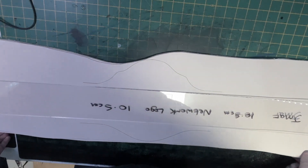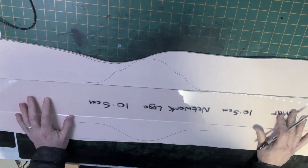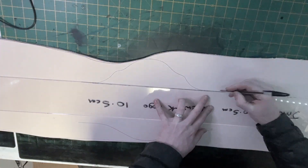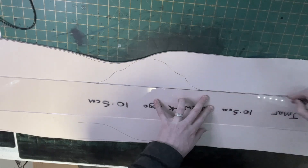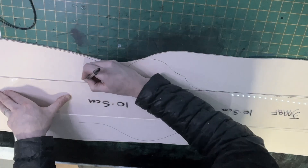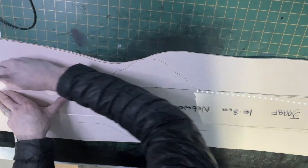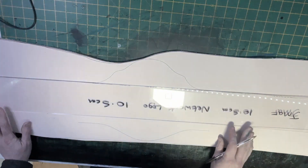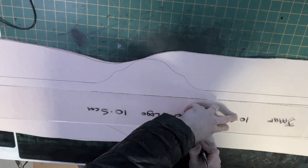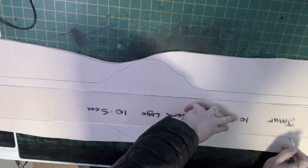Once the template has been marked, I use a straight edge which I line up on the top and bottom markings of the template. Once the straight edge is lined up, I draw lines from left to right — these will be the sides of the strap. Using a long straight edge ensures that the male and female sides will be 100% level.